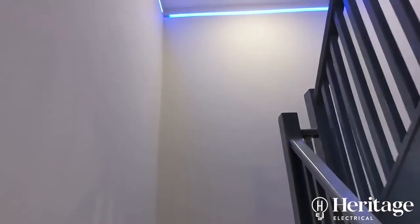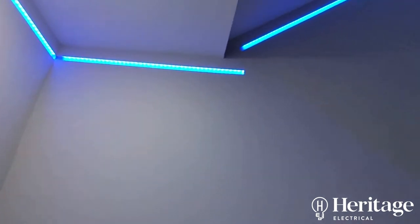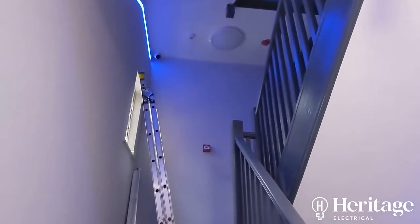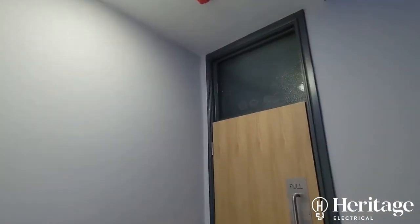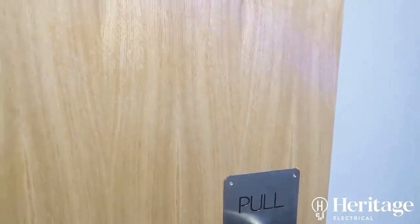All our emergency lighting is self-test. We've used Ansel emergency self-test bulkheads, so they test themselves every three months. As with all emergency lighting, there's the little indicator to show that the battery's charging. You can see aesthetically the carpet's come off the stairs and been replaced with a nice laminate. The LED tape is on PIR, separate from the bulkheads which each have a PIR or microwave sensor built into them.